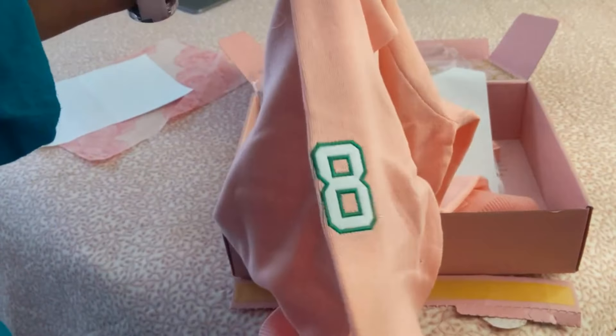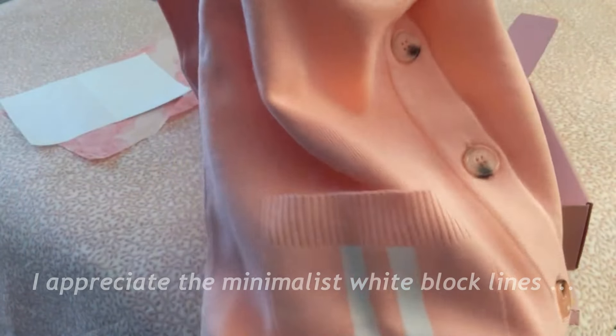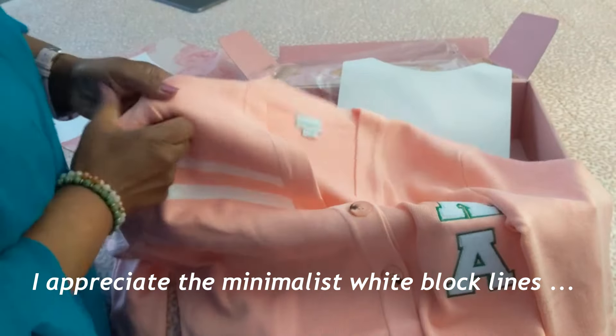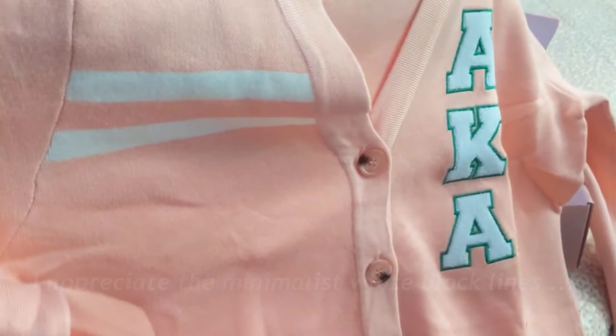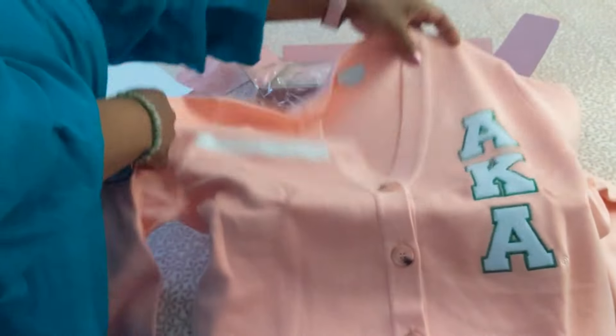On the sleeve edge there's a cute little ivy and the '08.' That's beautiful — primarily pink with a bit of white on the pocket. I really love this minimalist look with the block coloring. There are two stripes here on the right breast area. Really like that. We're going to try that on.